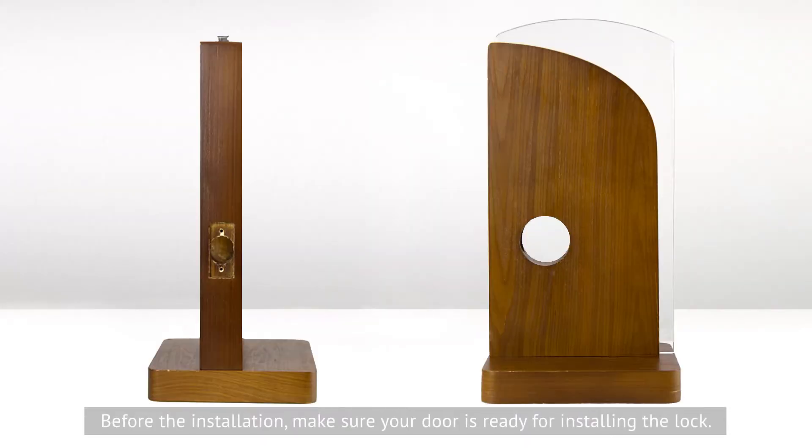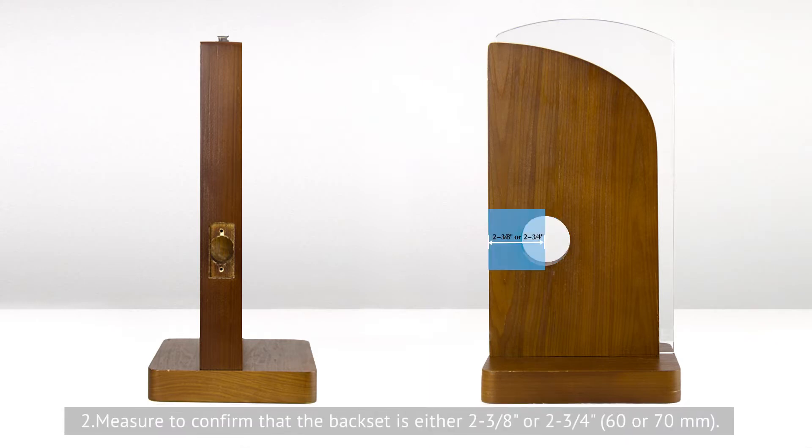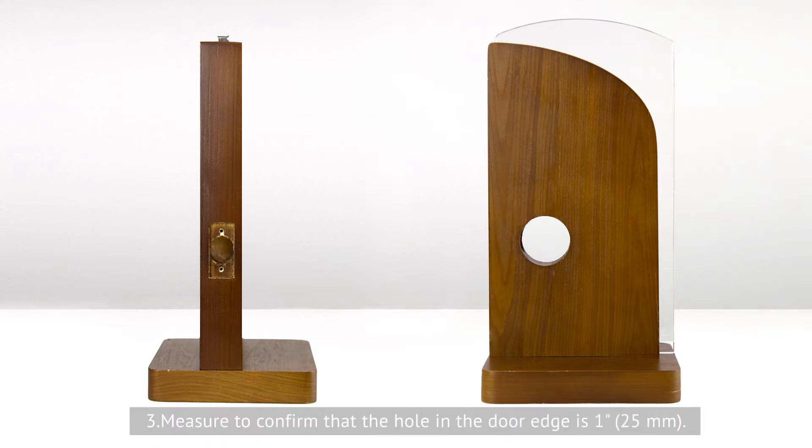JU-02 lock installation tutorial. Before the installation, make sure the door is ready for installing the lock. Prepare the door and check the following dimensions. First, measure to confirm that the hole in the door is 2 to 1 eighth inches (54 millimeters). Second, measure to confirm that the back set is either 2 to 3 eighth inches or 2 to 3 fourth inches — 60 or 70 millimeters. Third, measure to confirm that the hole in the door edge is 1 inch (25 millimeters).